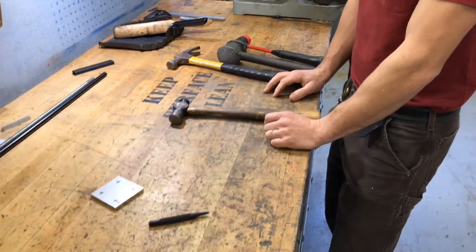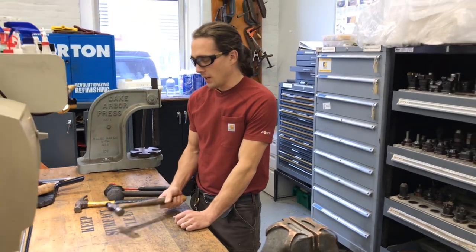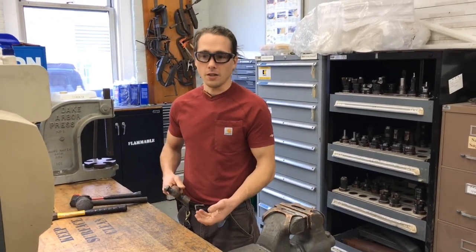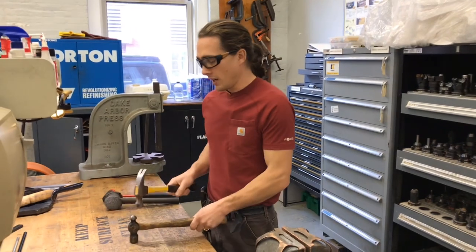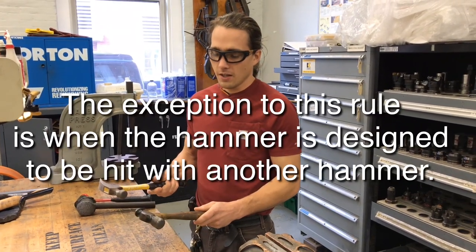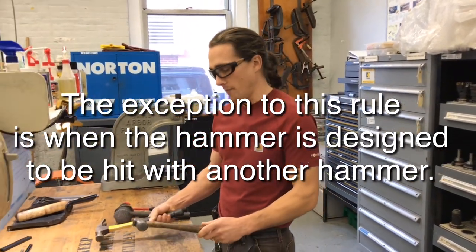Basic safety: you must always wear safety glasses along with any of our other tools. Hammers can be dangerous because you are sometimes hitting metal with metal and you can cause a little fragment to shear off — you don't want that in your eye. This also means you never want to hit one hammer with another hammer, because these have hardened faces and if they're not designed to be struck with another hammer, they'll most likely chip. So don't ever do that.